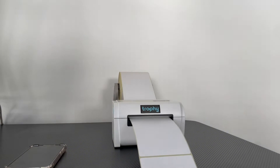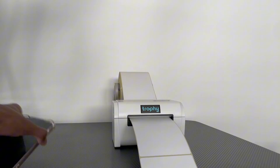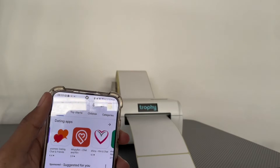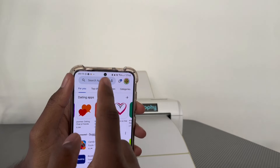Our printer is now calibrated to print on these labels. Now we're going to do the setup on Android, so come to the Play Store.